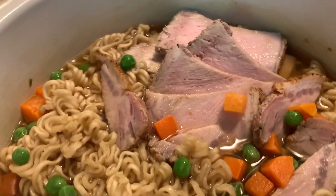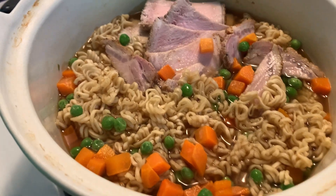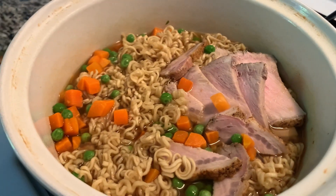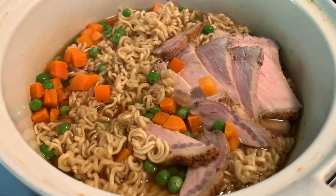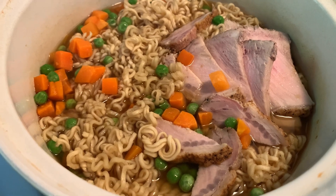The following night was super super easy. I was extremely lazy, so I used a pork loin I had cooked the week before. I just sliced that up and then added some ramen and some frozen peas and carrots and called it a night. And that was the next night of the week.